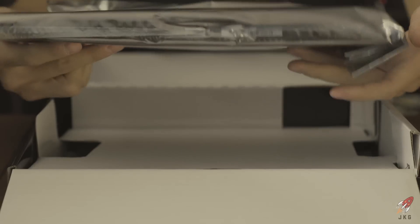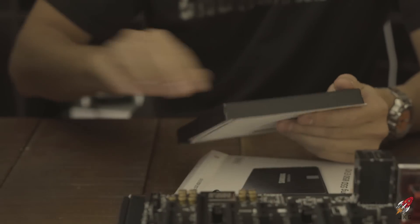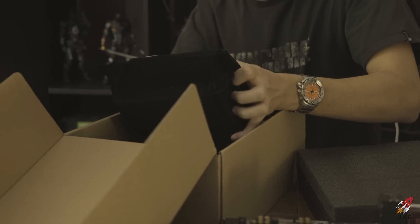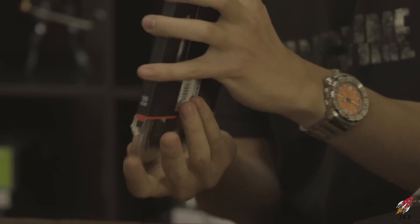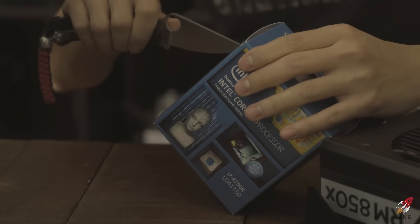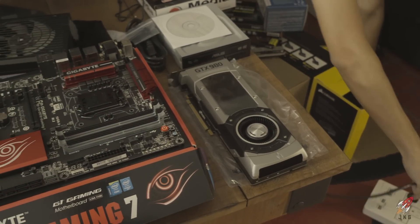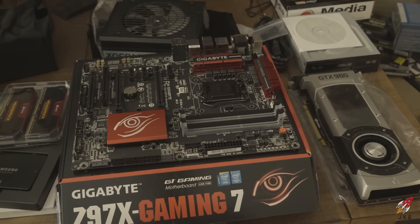First we take the motherboard out of the box and build the computer outside of the case, so if we come across any problems we don't have to tear everything out and start from scratch. We get the power supply set aside, then lay out the RAM, memory cards, Wi-Fi adapter, and processor. Make sure you have a good surge protector and don't fry anything — building PCs is very straightforward, don't be scared.